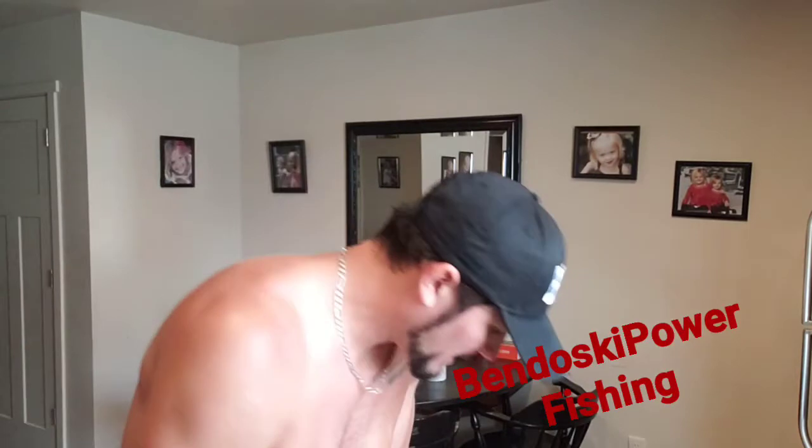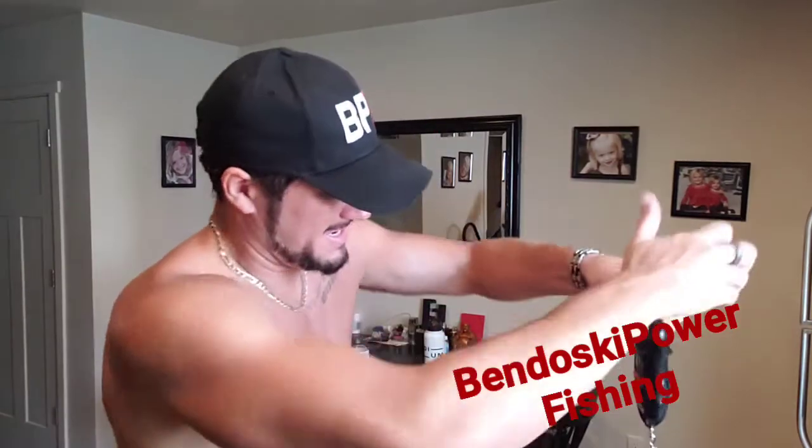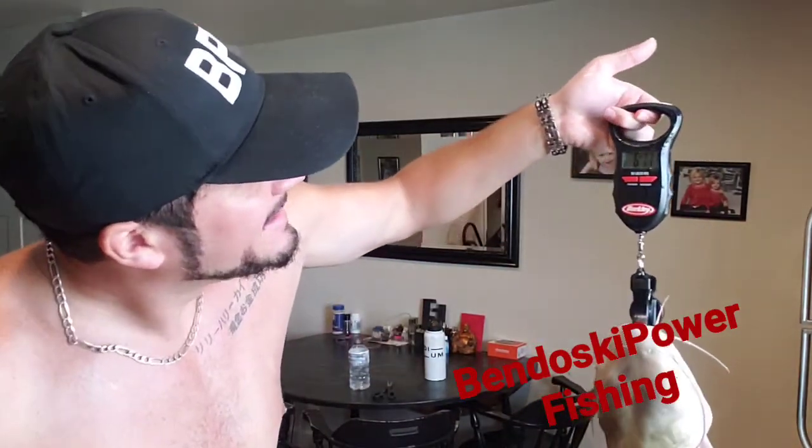Should we see how big that cat was real quick? Super easy fix. 6.11 pounds — 6 pounds, 11 ounces. Boom. But anyways, that's how you fix your Berkley and change it to pounds from kilograms.